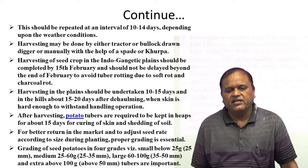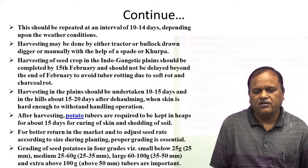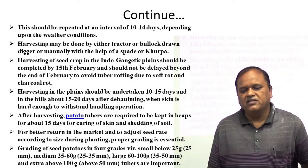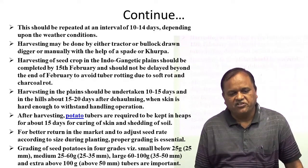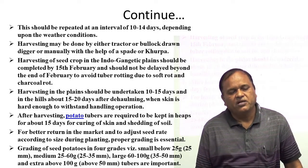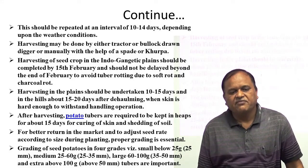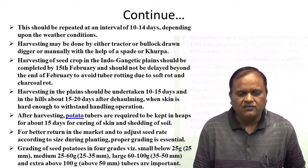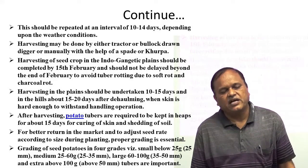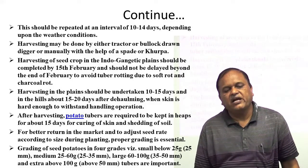Harvesting may be done either by tractor-drawn potato digger or manually with the help of a spade or fork. Harvesting of seed crop in the Indo-Gangetic Plains should be completed by 5th of February and should not be delayed beyond the end of February to avoid tuber rotting due to soft rot or charcoal rot. Harvesting should be undertaken 10 to 15 days in the hills and 15 to 20 days after deholming when skin is hard enough to withstand handling operations.